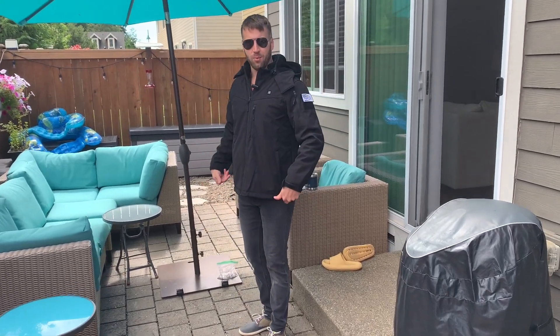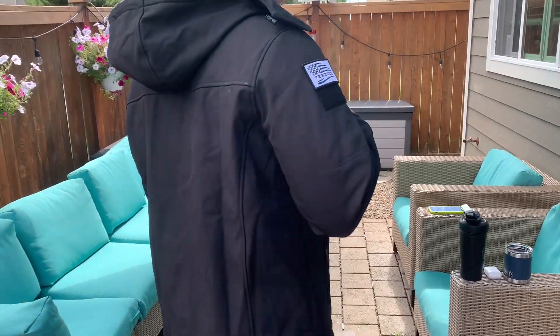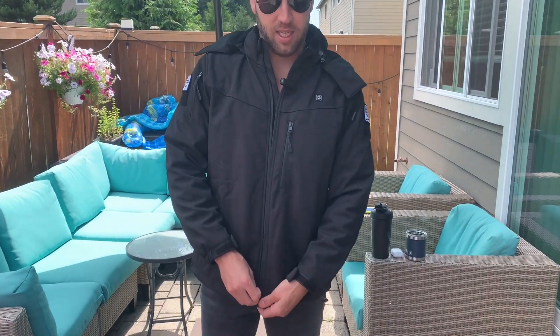Winter is coming and we have this very high quality machine washable heated jacket. This is the coolest jacket I've ever worn, I've ever seen — very high quality, machine washable, zips and unzips.